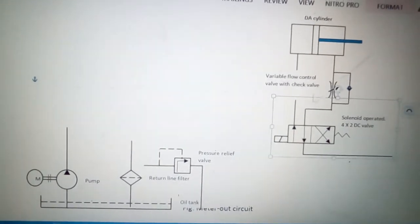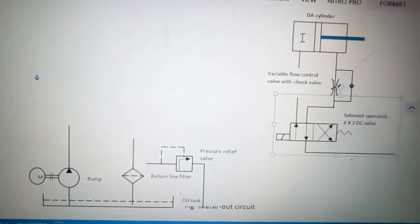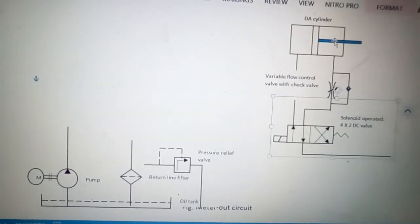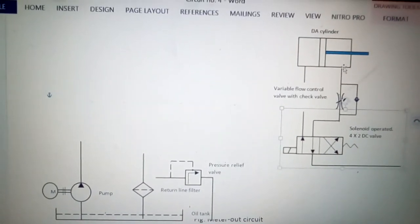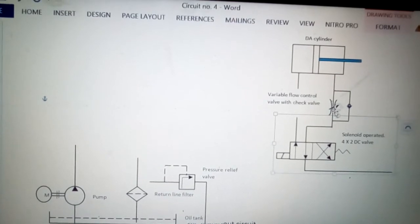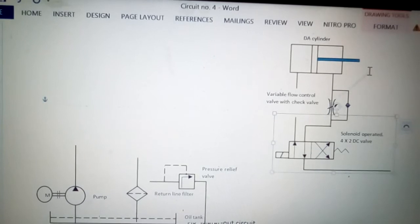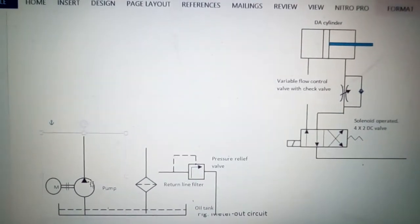This line will go to the DA cylinder and it will push the piston so it moves forward. The liquid coming from the rod end will flow through this variable flow control valve, so that the flow coming out of the cylinder will be controlled. This way, the forward movement of the cylinder or the piston will be controlled.